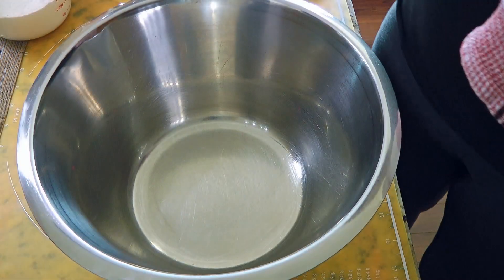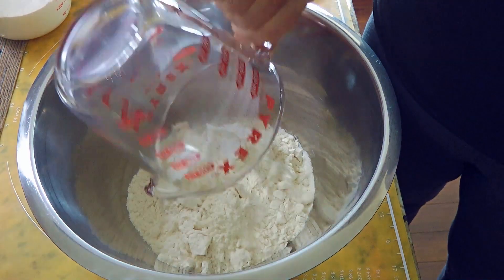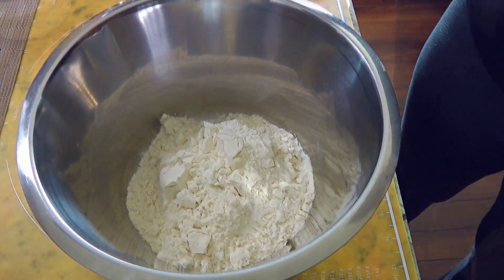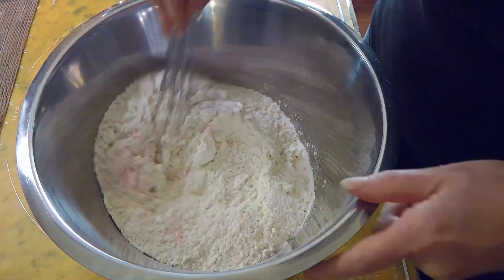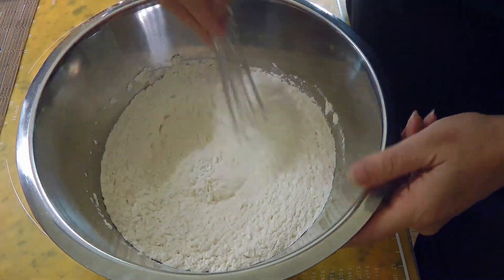Meanwhile, we'll prep the dry ingredients. In a medium bowl, we'll add all-purpose flour as well as bread flour and ground sea salt. We'll whisk the ingredients until well mixed.